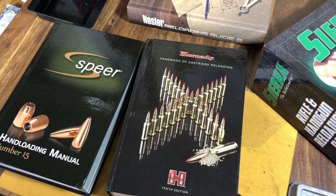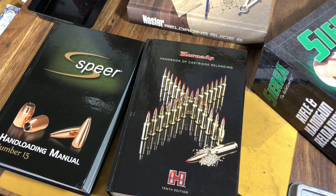Under normal circumstances, the short answer would be no. You need to stick to the reloading data in the reference manuals exactly as they are written. Referring to the Hornady Reloading Manual Edition 10, published in 2016, it says on page 37: under no circumstances should one switch to a magnum primer with a load developed with a standard primer.